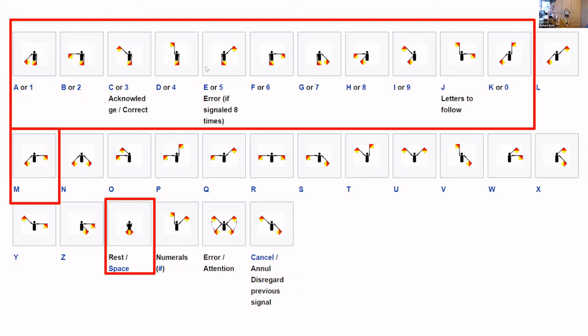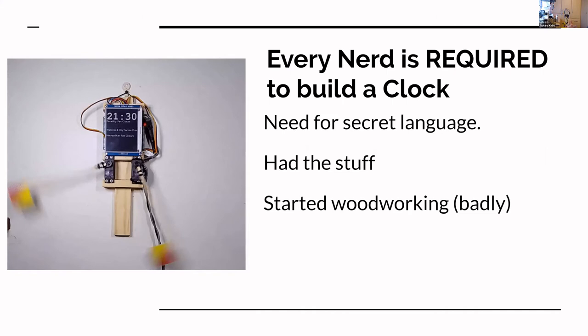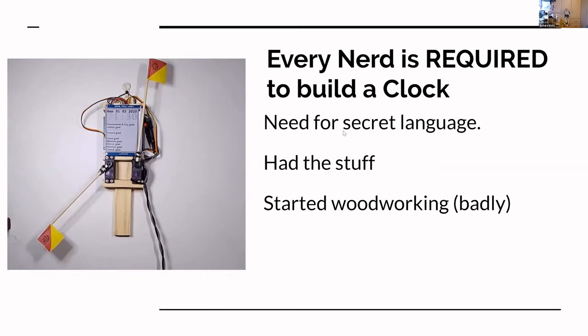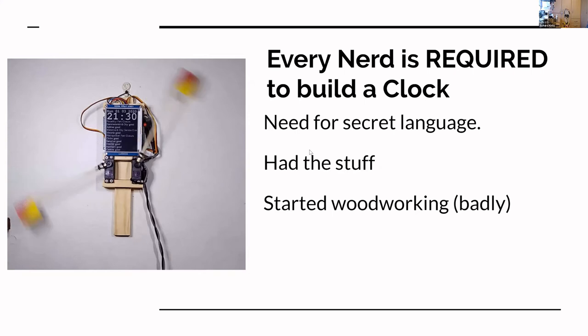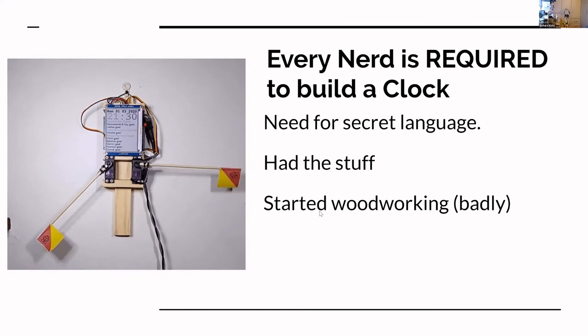Right now the project only uses letters up through K for zero, M for minutes, H for hour, and rest for space — essentially a space between letters or words. Nothing else is being used at the moment, but you could conceivably use it to decode Twitter or whatever. It really feels like — you know you're a nerd when you build your own clock. This came about when I was talking with some friends about needing a secret language, and I happened to have all the stuff and had just started doing some woodworking.